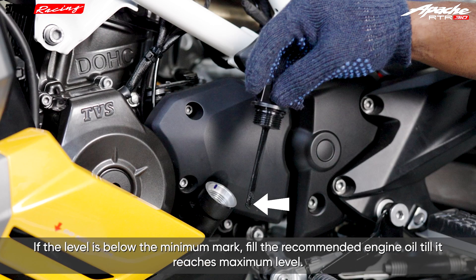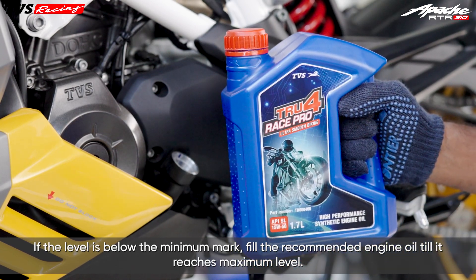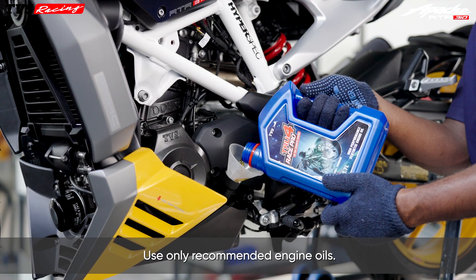If the level is below the minimum mark, fill the recommended engine oil until it reaches the maximum level. Use only recommended engine oils.